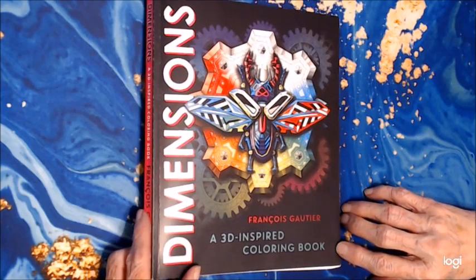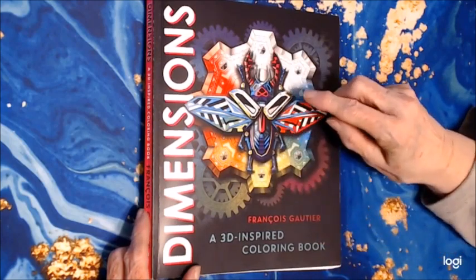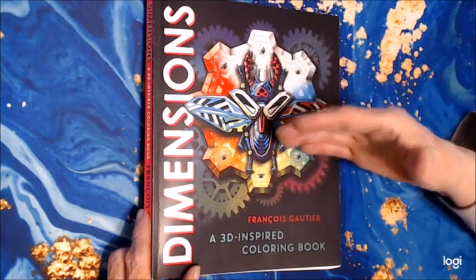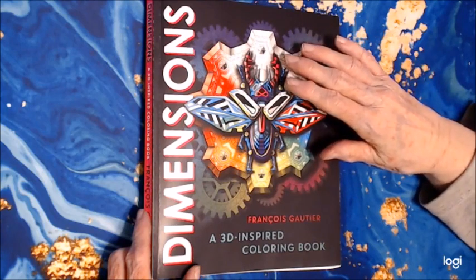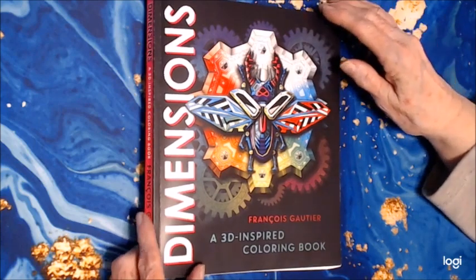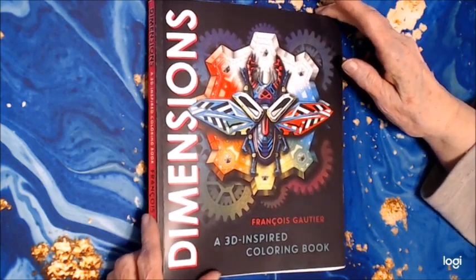It's a 3D inspired coloring book. He's put all the shading in, and all you have to do is just color it. Automatically, the lighter areas will come forward — like in this bug here — and the background will stay in the background, and it'll look three-dimensional. I'm anxious to try this. I've never tried it, but I want to share it with you in a flip through.